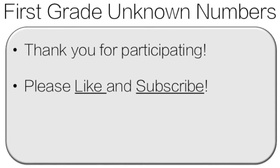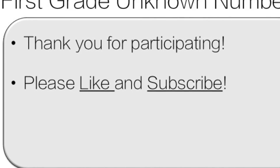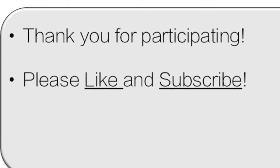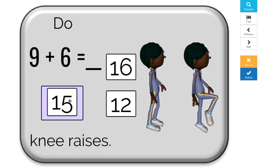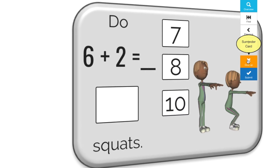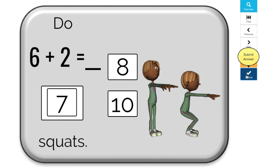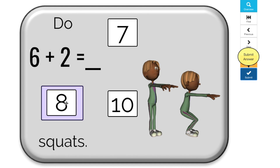Thank you very much for participating. Everyone did a great job. Please like and subscribe — that really helps the channel. If you're playing as a class, I want the teacher to choose one student who did a great job to like the video. Teachers, if you're interested in more resources like this, please check out my Boom Cards. Boom Cards are an interactive PDF and you can track your students' progress. Bye for now!